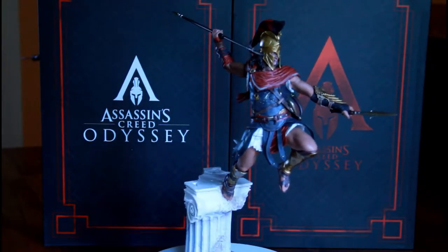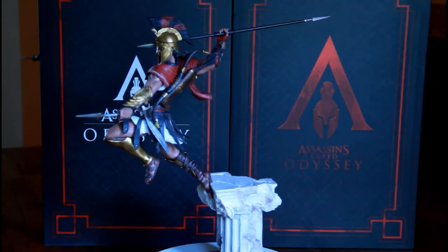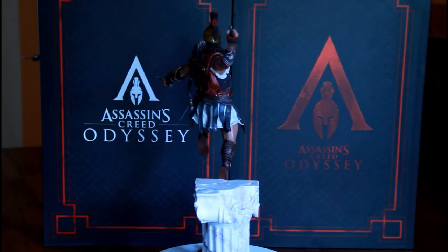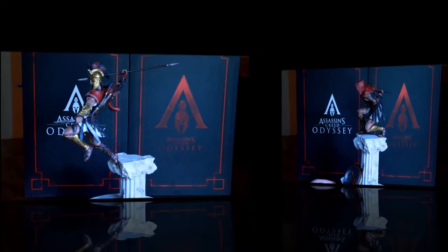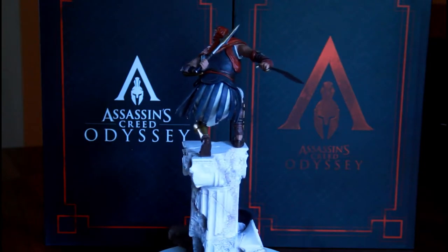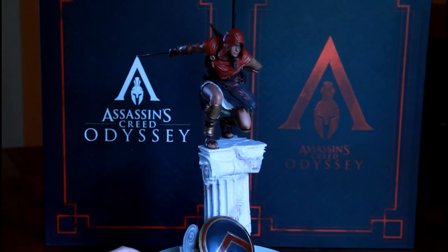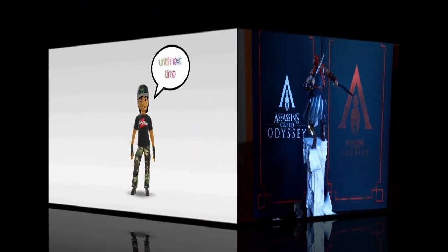That's pretty much this unboxing video — I hope you enjoyed it as much as I enjoyed making it. I'm really enjoying the game as well, and I hope some of you are playing it and really liking it. Even though it's a bit different from the older Assassin's Creed games which I love a lot, we're ready for something new and I think this is a good way to go — props to Ubisoft for that. I hope to see you in the next video, and until then, happy gaming!